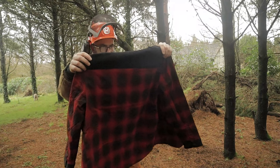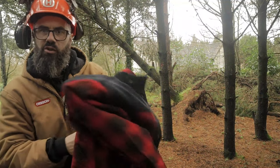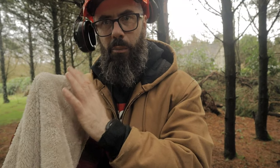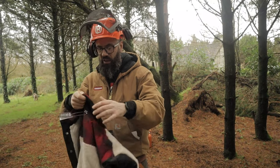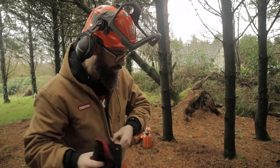It's a hundred percent cotton flannel shirt that has a light lining — it's like a brushed fleece lining but it feels like polyester sleeves as well on the inside. It's light enough though, it doesn't feel like a heavy jacket. I have a feeling it's going to be super warm.